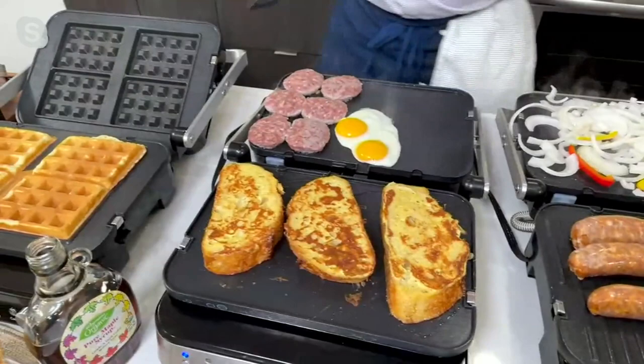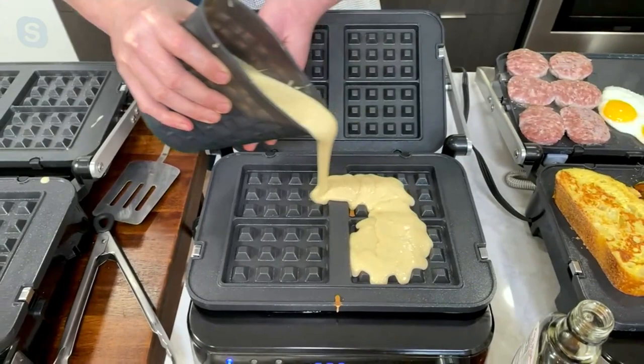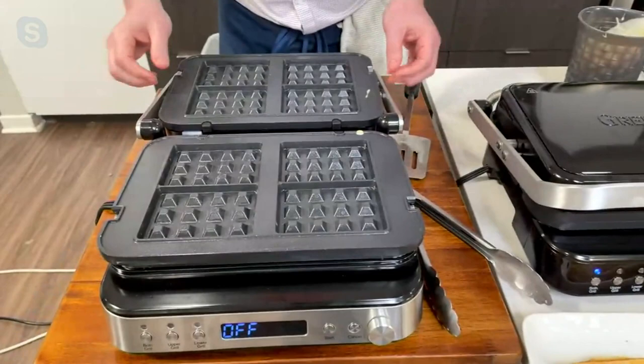It's an all-in-one, so these are waffles we just made. I'm gonna make some fresh waffles for you and show you how great — look how good those waffles look. I'll walk you through all the different plates because they're really easy to change out. If you want the kids to do their own waffles, they can come over here. If you put too much batter in, it's okay — there's an overflow spot. You just put the lid on and let it cook.